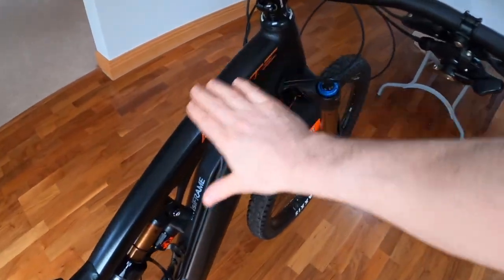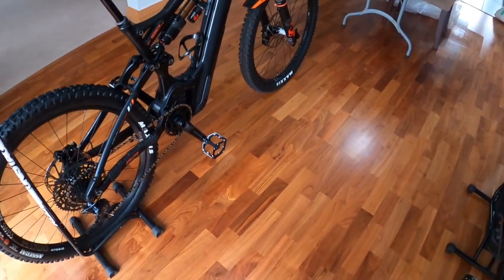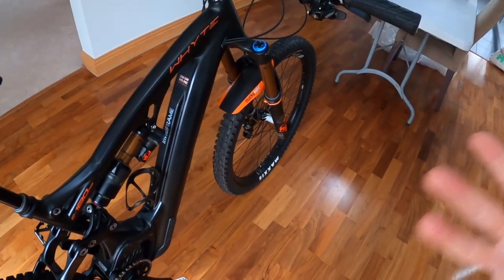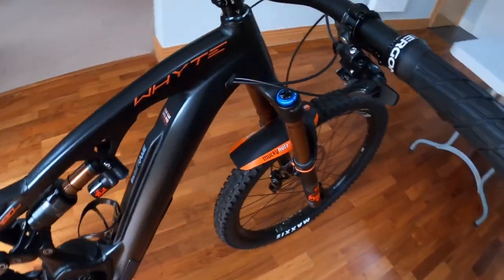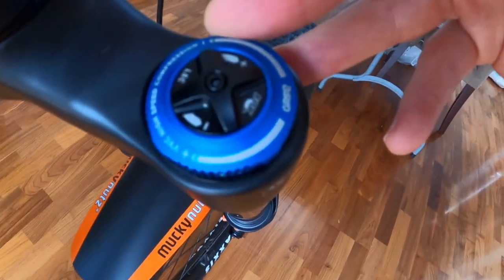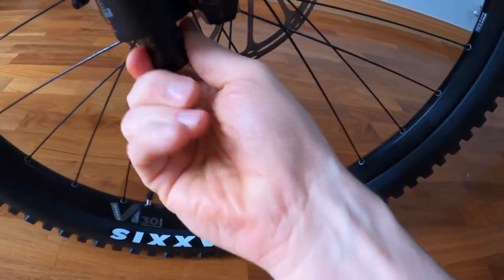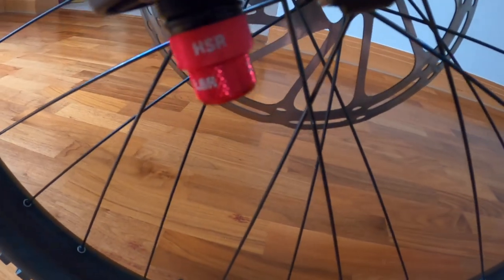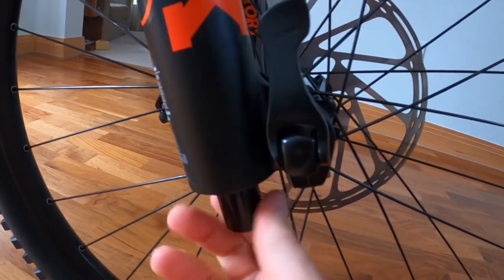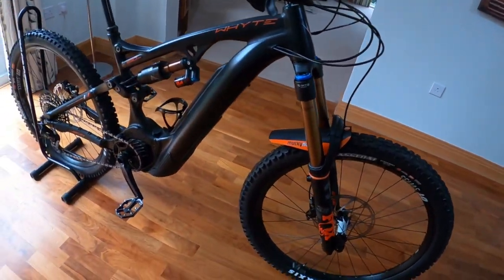Obviously this only comes in one colour — it's like a matte graphite grey, not quite black. So it's a matte colour, so you obviously have to make sure you pick the matte InvisiFrame to go with the paint, and not the gloss one. I'll have to watch a few videos on how to adjust all these forks because I've got no idea. I'll keep it in the factory settings for now and go from there.